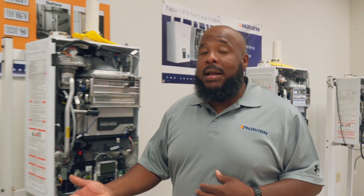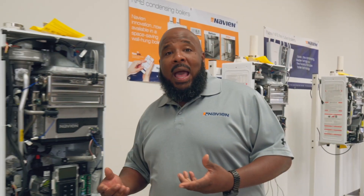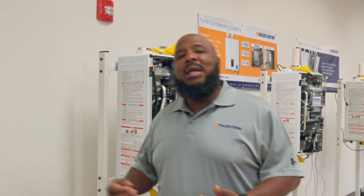You have indirect, you have direct — today we're going to cover those. We're going to cover how to properly install the venting of a tankless water heater so that number one, the safety of the end user is taken into consideration, and number two, the operation of the system is flawless.